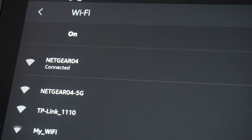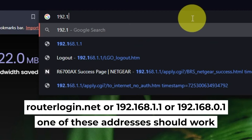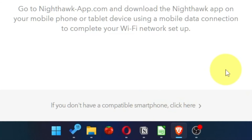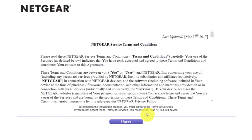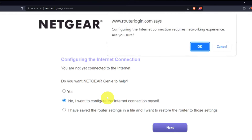Now let's start setting it up. Open your browser and go to the URL you see on screen. Use the address bar instead of the search bar. At the beginning, click here. Then read the Netgear terms and conditions and click the I agree button. Now you must select 'No, I want to configure the internet connection myself,' and click the Next button, then click OK.